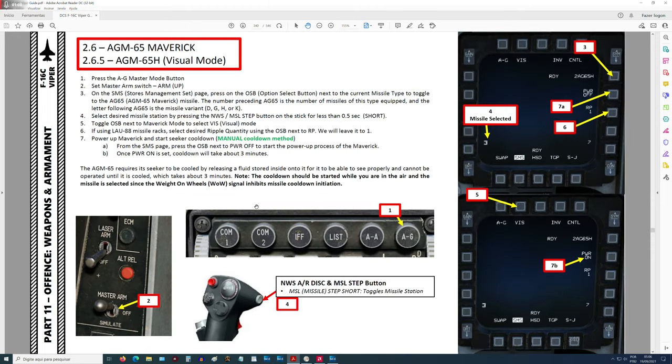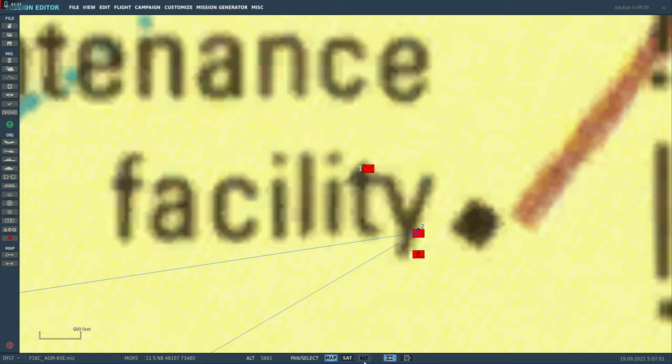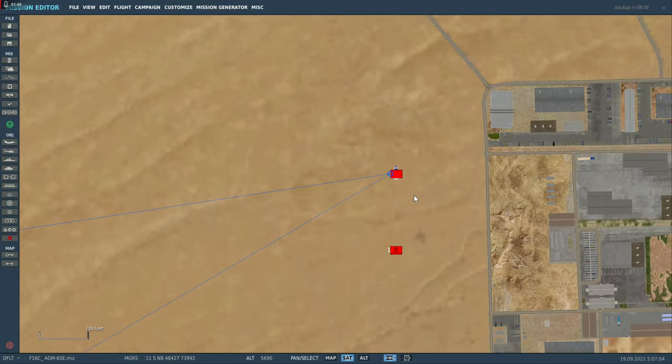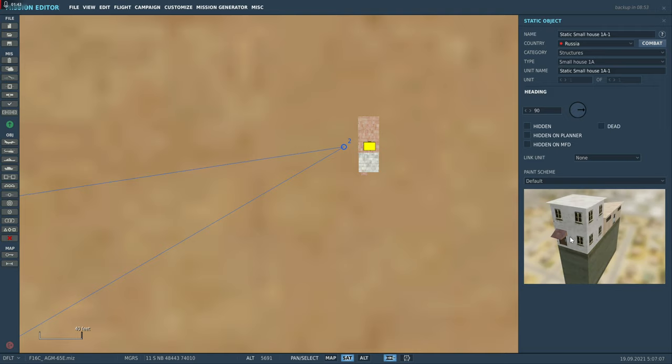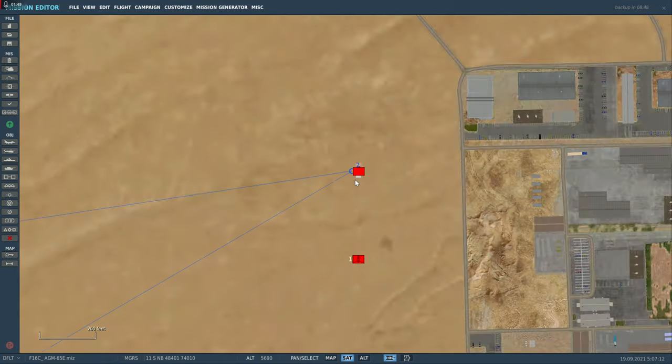M65H, só que eu usei o pod para localizar o alvo. Agora vamos usar só o sensor do Maverick para localizar o alvo. Nossa ideia, como esse míssil é para lançamento de alvos fixos, é usar um ponto de navegação do meu plano de voo para localizar um alvo que já temos uma foto de satélite. Então temos uma foto de satélite dessa área.